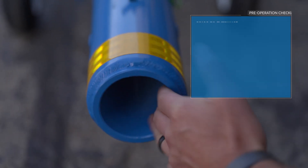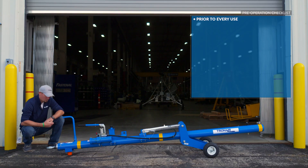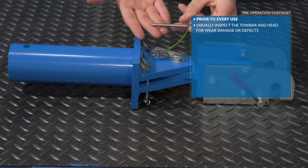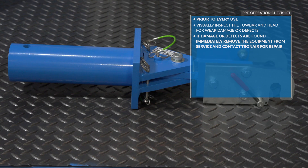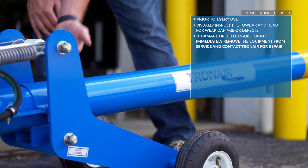Pre-Operation Checklist: Prior to every use, it is important to visually inspect the tow bar and tow bar head for wear, damage, or defects. If damage or defects are found, immediately remove the equipment from service and contact TronAir for repair.